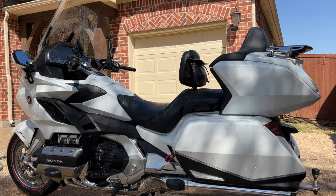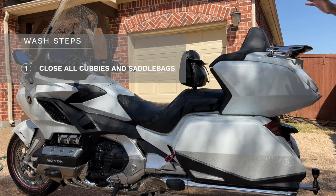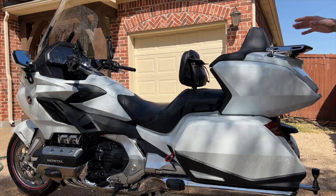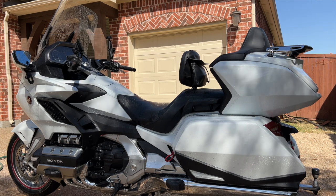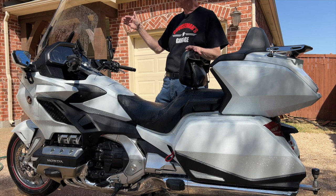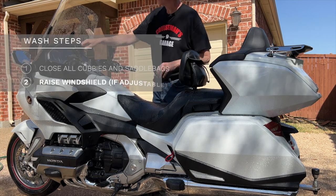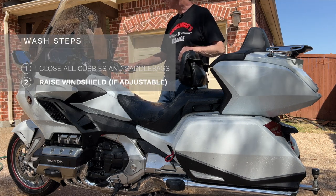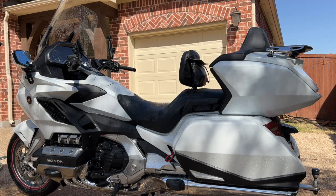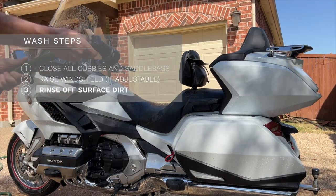Before I start washing, I want to make sure all my saddlebags, trunk, and glove box are closed. Since we have an adjustable windshield on the 2018 Plus Goldwing, I've raised it to its highest position — it makes it easier to wash. The first thing I'm going to do is give the bike a good rinse with clean water to get the surface dust off first.